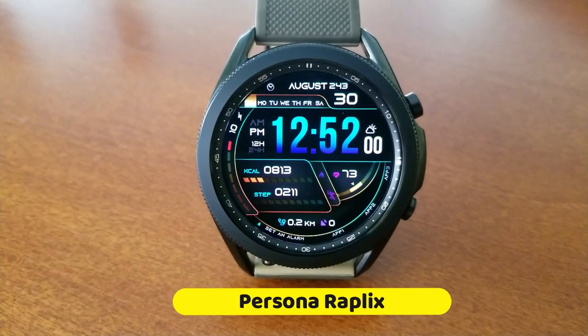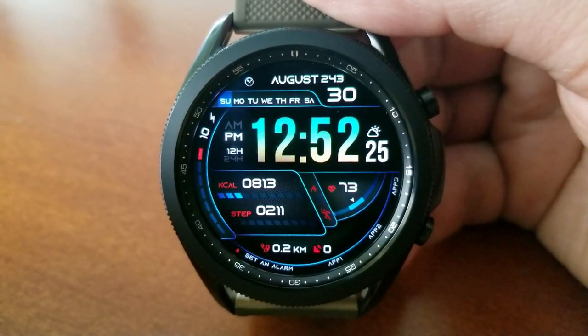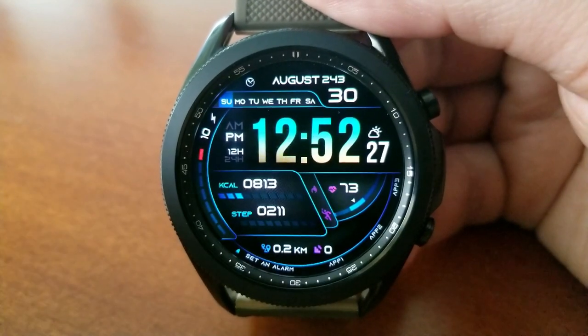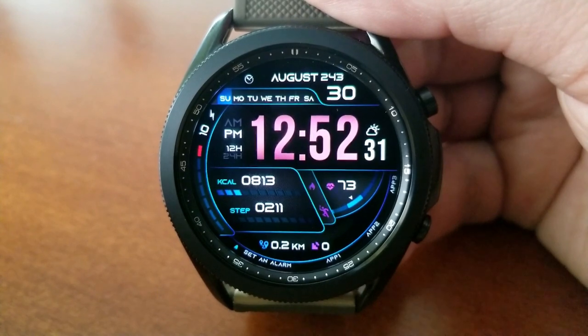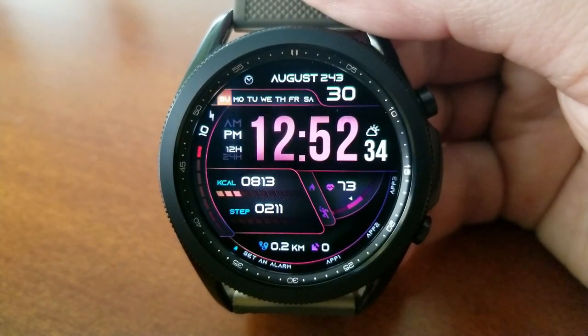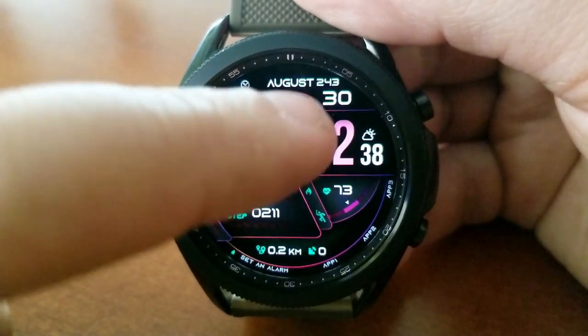Alright guys, here we go with Persona's newest creation, and this one's a sporty looking all-digital watch face, which comes with some very cool theme variations built in, meaning the developer has included accents for both men and women, which is really a nice touch.